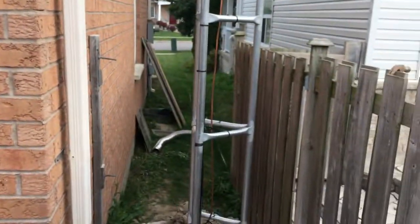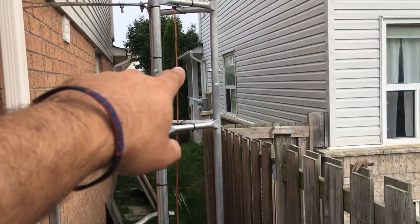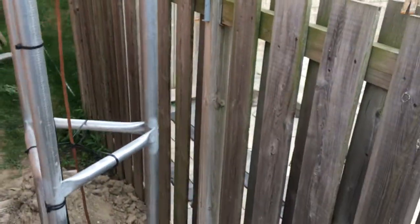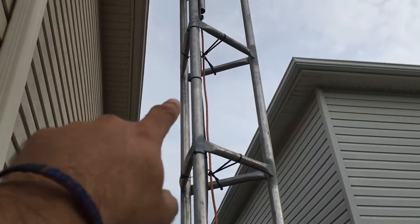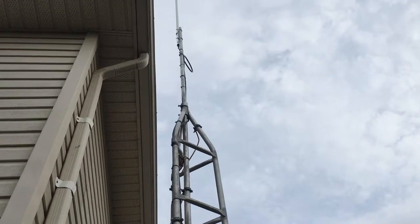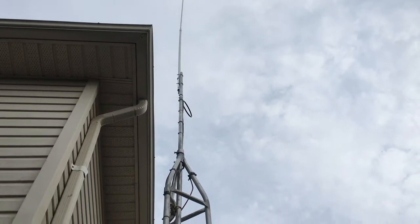All right, everyone. The tower is up. Here's the first 10-foot section. I'm down about 4 feet, so there's only 6 feet here. Then I have the other 10-foot section with a pole and my IMAX 2000. In total, at the tip, I'm 53 feet. It's pretty high.